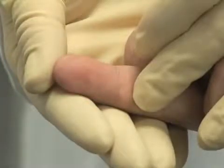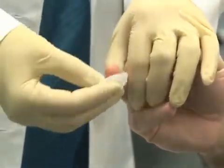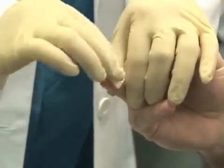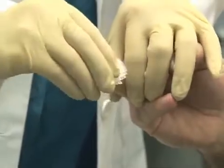Once you have selected the finger, clean the area thoroughly with an alcohol pad. Allow the area to dry completely by wiping with gauze or allowing to air dry. This prevents hemolysis.